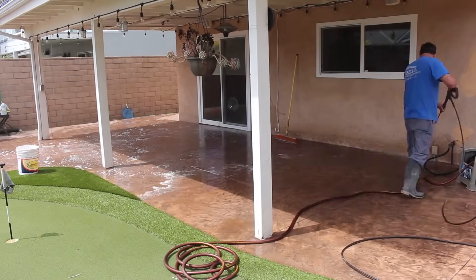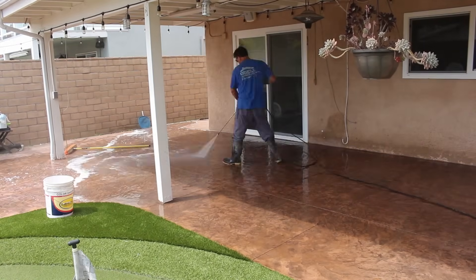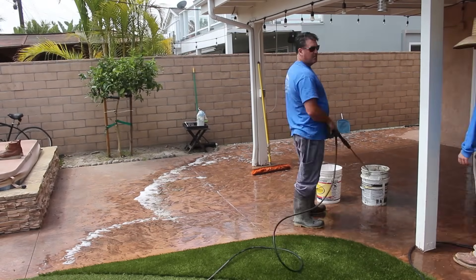You can see the degreaser soap I'm using — another degreaser soap. This is how I prep them for sealer. Since we're resealing this three years later, it's really preserved the color. The finish looks like the day we sealed it the first time.